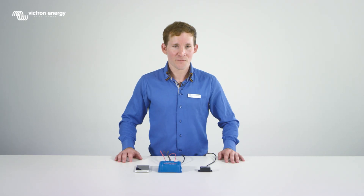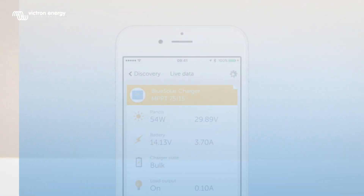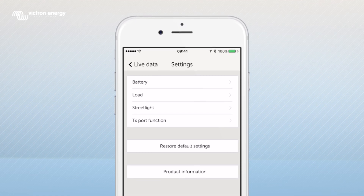With Victron Connect it's very easy to change settings. Tap the settings icon in the upper right hand corner. Here you can make changes to the MPPT settings such as battery and load settings.